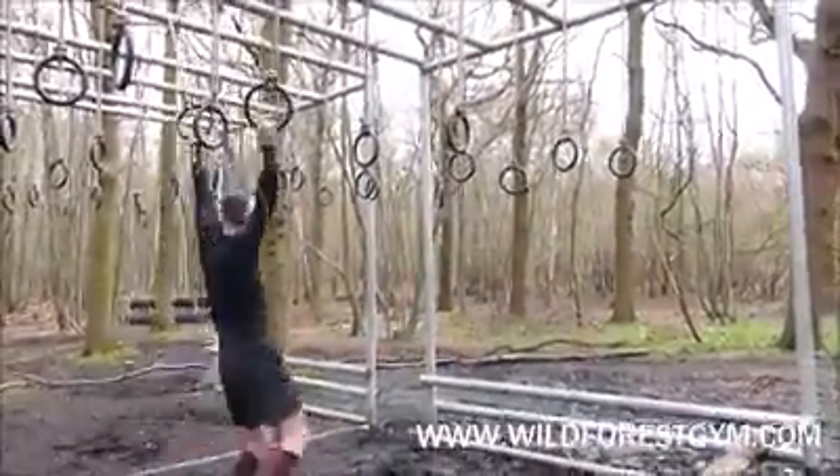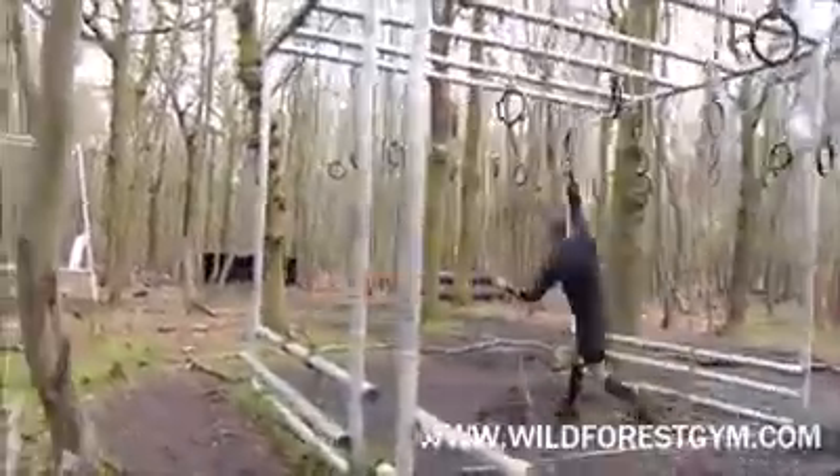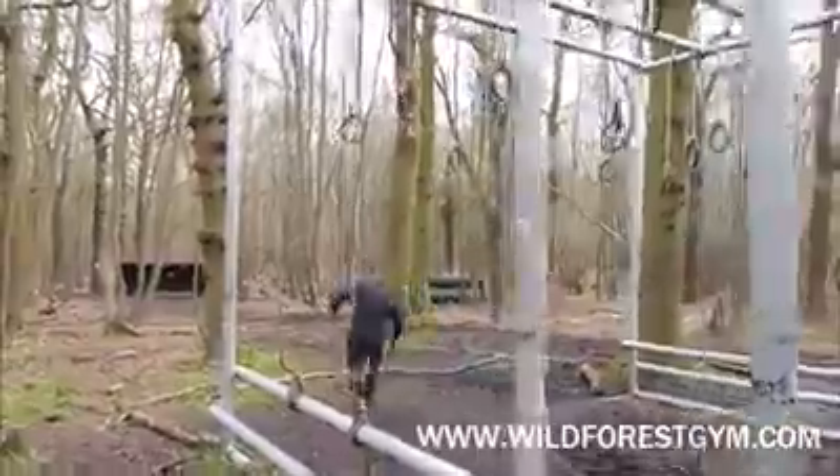There we are, all the way, all the way back, and go. Get those legs all the way back, and go. All the way back, and go.